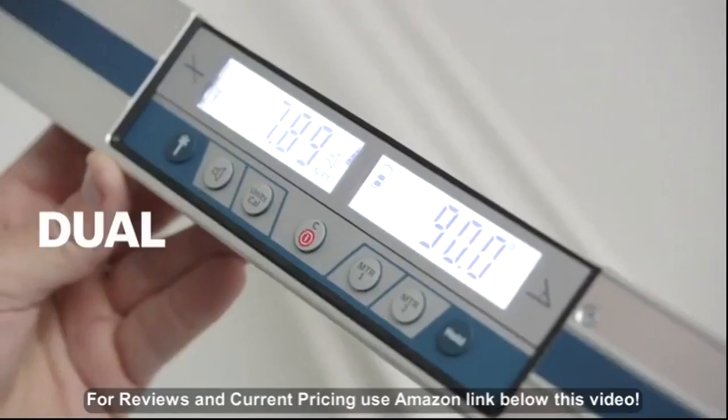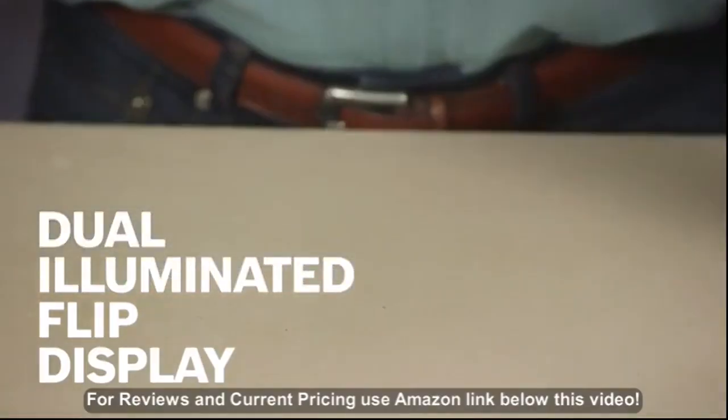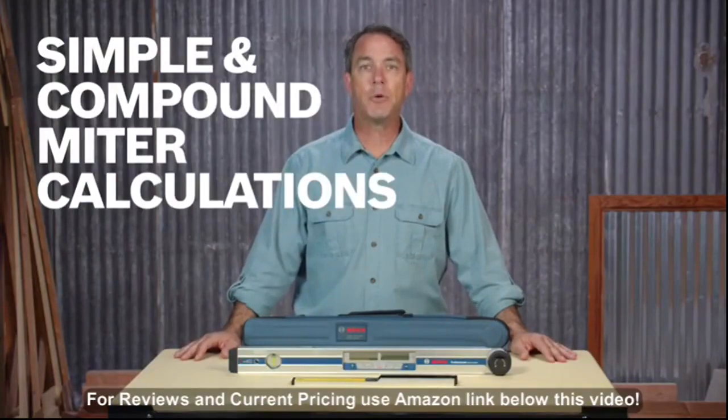Dual illuminated displays feature separate readouts for the inclinometer and miter functions, and it automatically rotates for better readability. Use it with a miter saw to measure angles for roof joints and stairways, crown molding, and trim work.